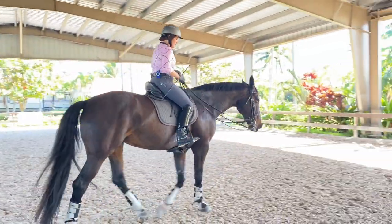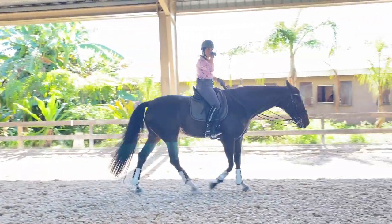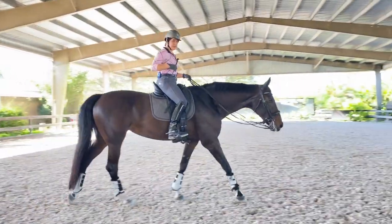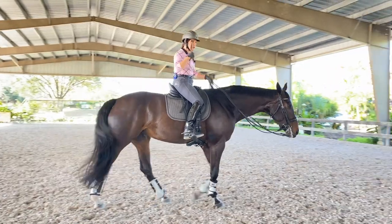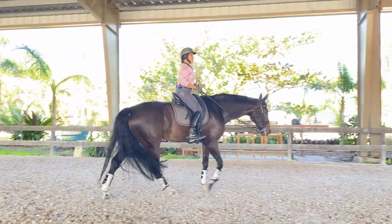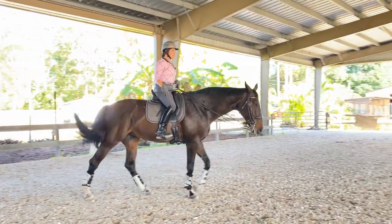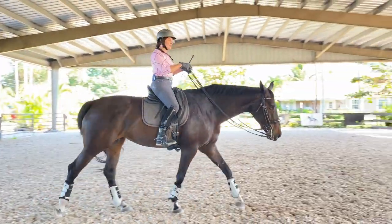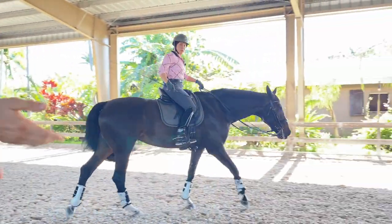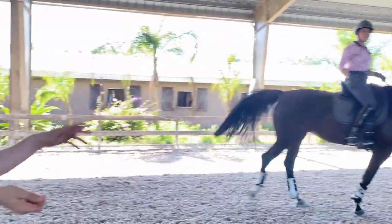Pushing and coming up this way is harder for her than just springing — she could spring all day long. That was probably a little harder for her, those last two or three circles of just pushing into it. From what I've seen and felt, I need more connectivity with the outside, half-halt coming up with both legs, bump — which helps her lift and come through and up the neck.